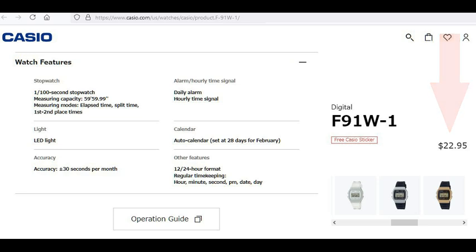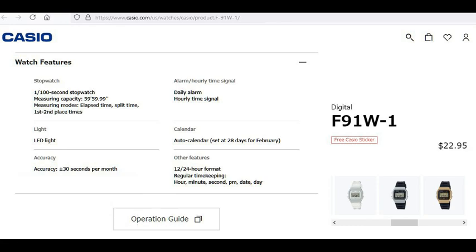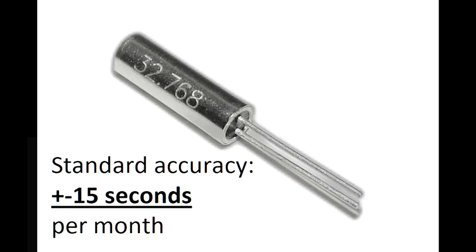Casio sells this time tracking unit for at least $22.95 and claims the accuracy of the Casio F91W model at around plus or minus 30 seconds per month. Casio does not appear to use top-grade components for its F91W model, as this is two times lower accuracy than the industry standard of plus or minus 15 seconds for watches with 32.7kHz quartz.